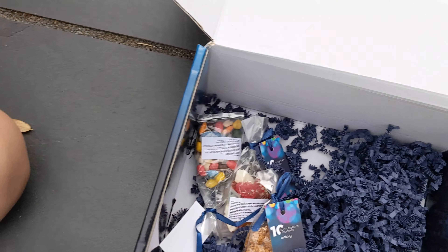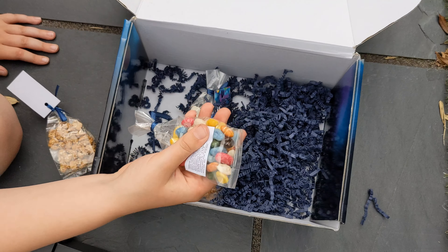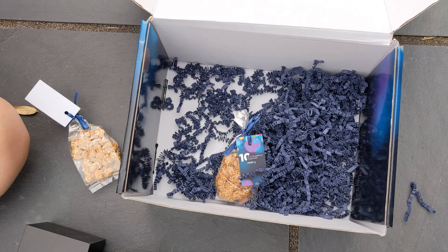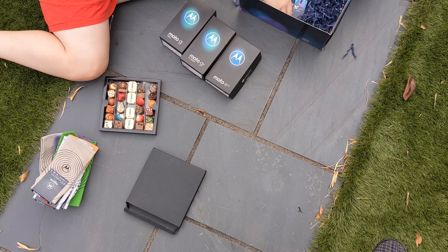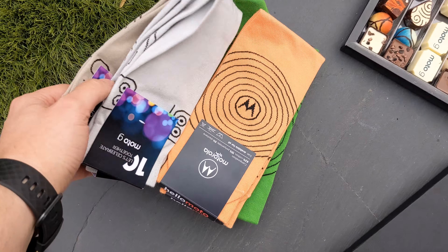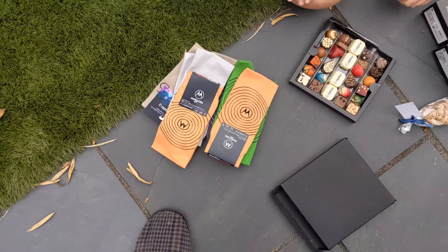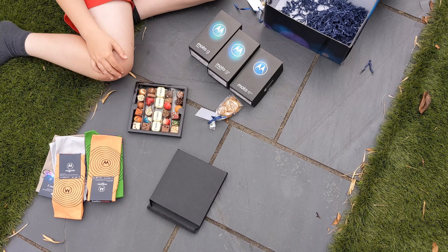Rock sweets and some other rock-looking things. Shoutout to Motorola — blown away! These have got to be the Tech Anorak socks. As if I'd ever wear orange. I've even got a spare pair. So I'll be reviewing these phones over the next few days, guys.